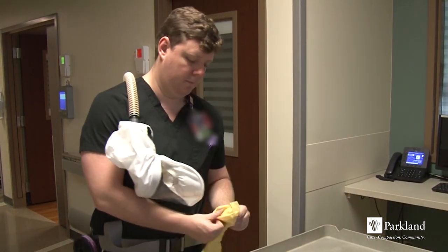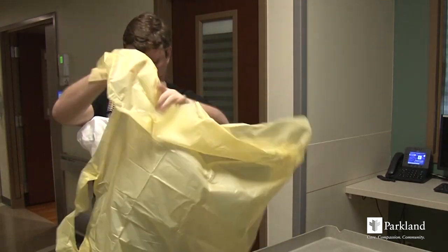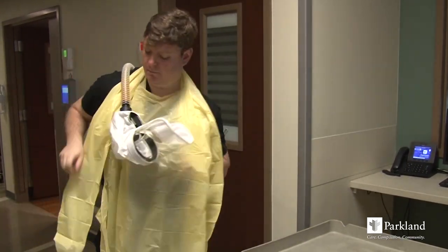Put on the gown, making sure to tie securely behind your back.